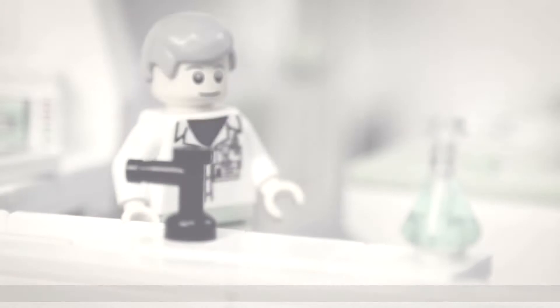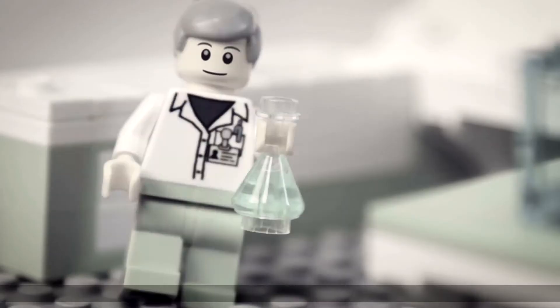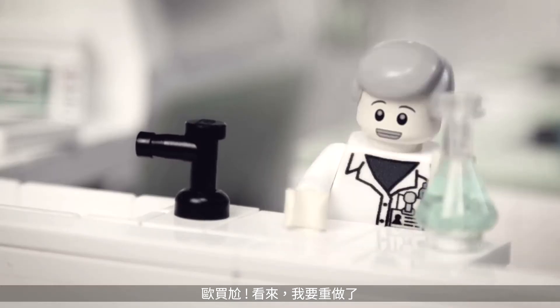Some of us remember the early days of Western blotting. I know it's a neurotoxin, but I've got to pour this gel. Oh no, the flask is slipping. Guess I'll have to pour it again.